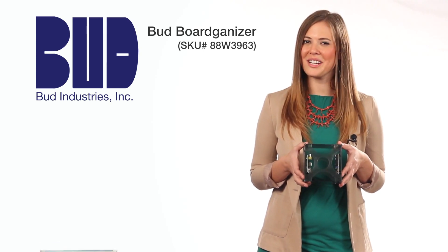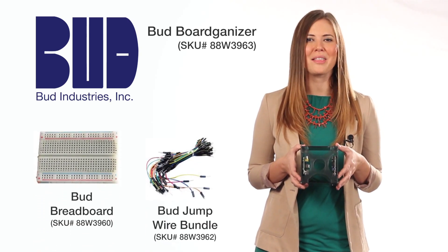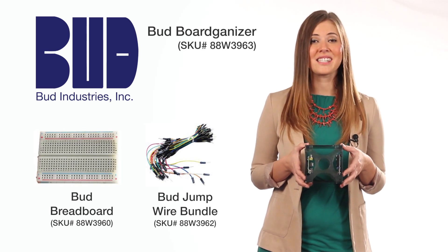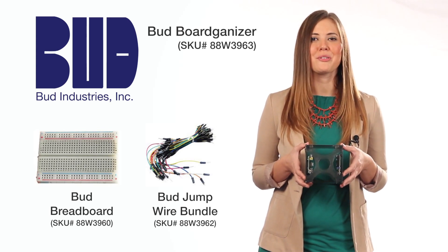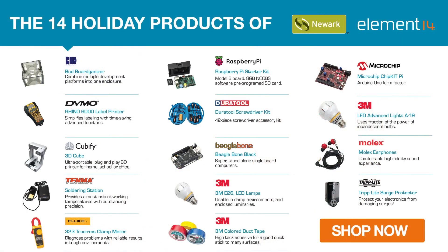And don't miss the accessories also available at Newark Element 14, like a 600 or 300 tie-point solderless breadboard and a jump wire bundle for use with the breadboard. Make all of your projects a whole lot easier with the Boardginizer at a price that will bring you joy this holiday.